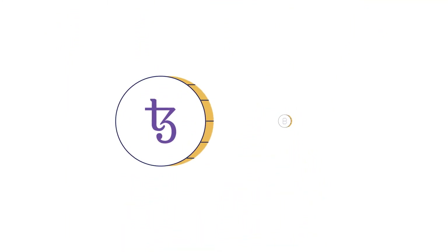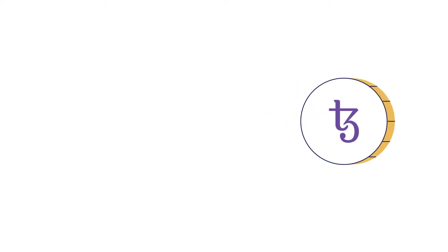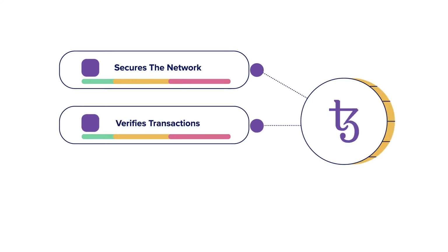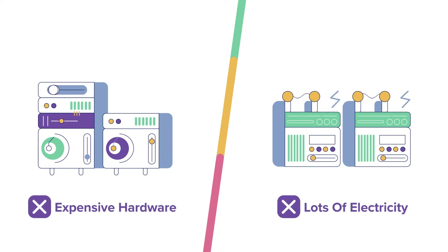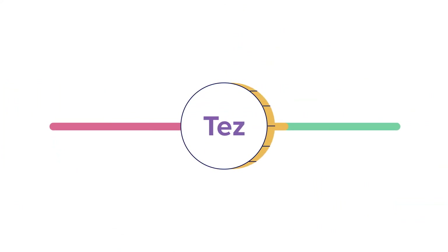Baking Tez is similar to mining Bitcoin. It performs three key functions: secures the network, verifies transactions, and distributes rewards. But baking does have an upper hand over mining, because unlike mining, baking does not require any expensive hardware or a lot of electricity. All it needs is just one thing — Tez.